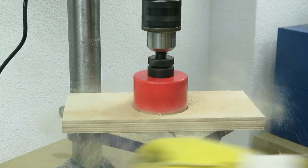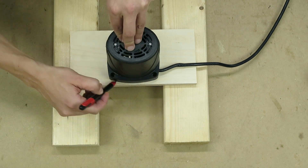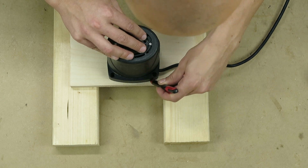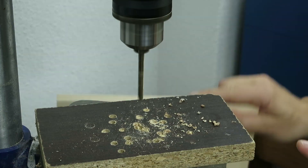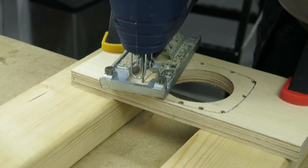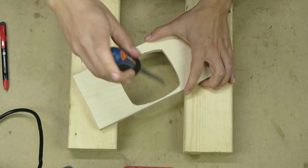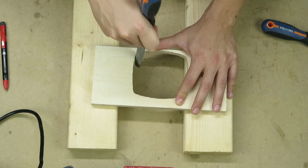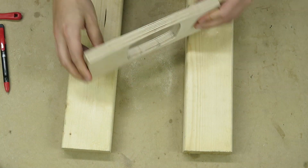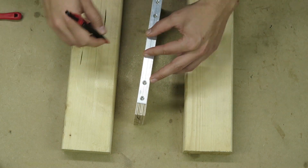The first thing to do is the structure holding the motor, which will be cut to the shape of the motor so that it fits perfectly in order to avoid most of the vibrations. I used a jigsaw and then some rasps and files to get to the final shape. I decided to reinforce it using a piece of aluminum.